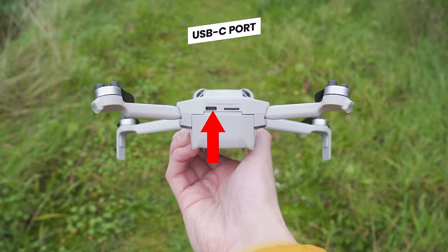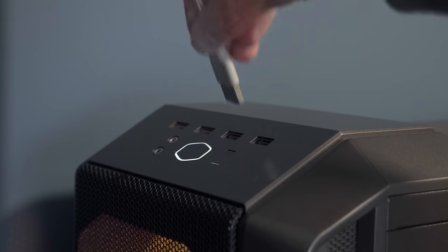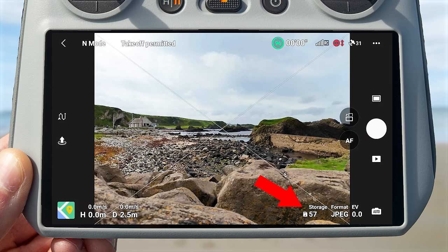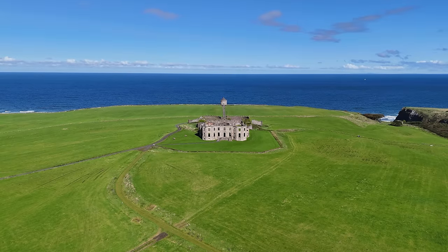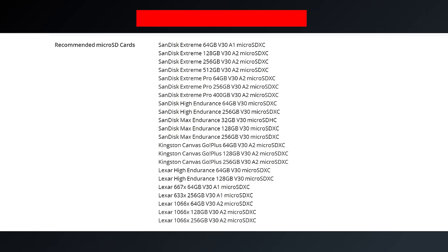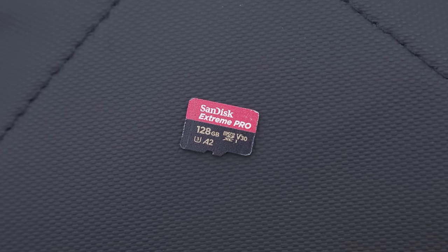At the back of the drone you will see a USB-C port, which allows you to attach the drone to a power source to charge a battery inserted in the drone, or attach it to a computer to download videos and images from the internal storage or microSD card. This drone comes with 2 gigabytes of internal storage — enough for around 60 JPEG images or about 3 minutes of 4K footage. So it's not enough for a full day's filming, but it will save you if you forget a microSD card.